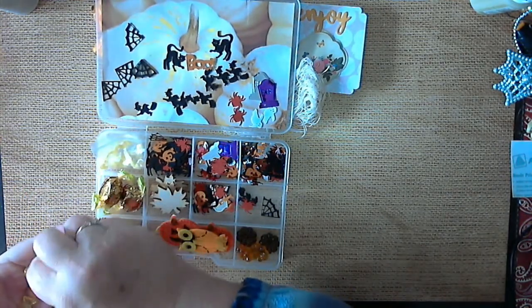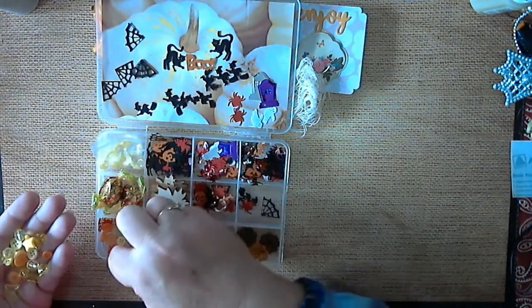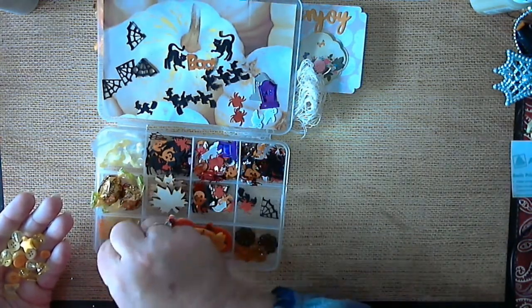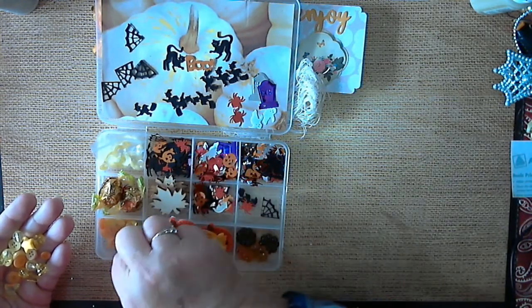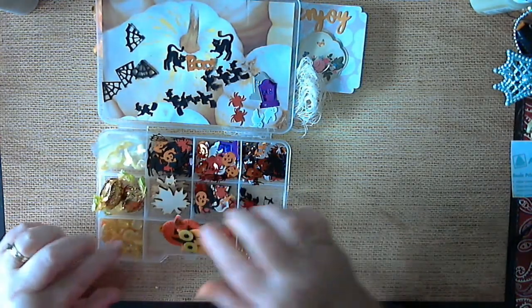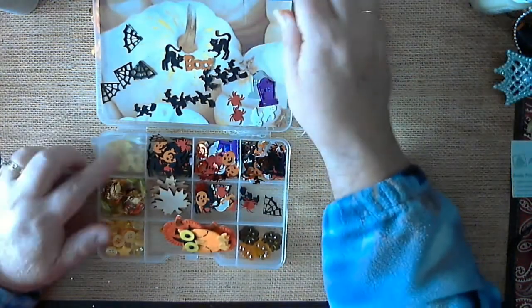Some stars, more buttons or beads. Thank you Ashley, I will use all of this. Very pretty, and yes we can do another swap anytime you desire. I hope you enjoy the box that I sent for you.